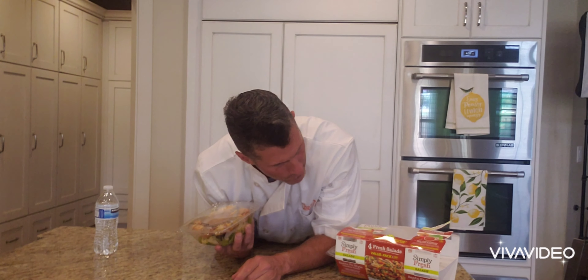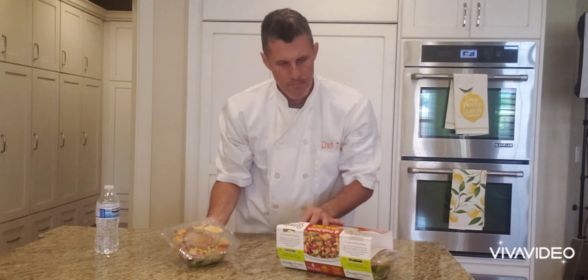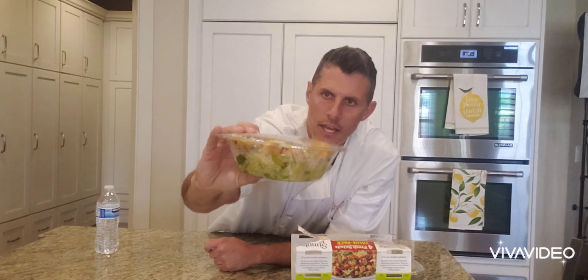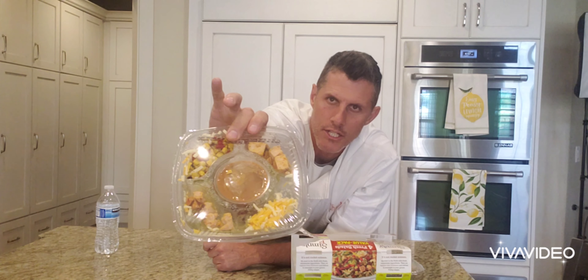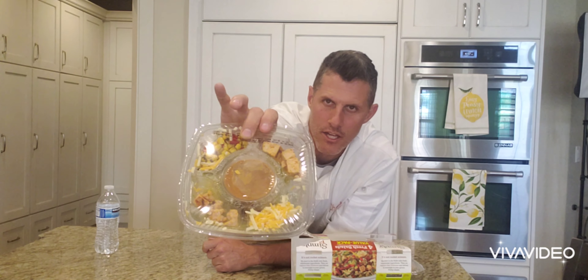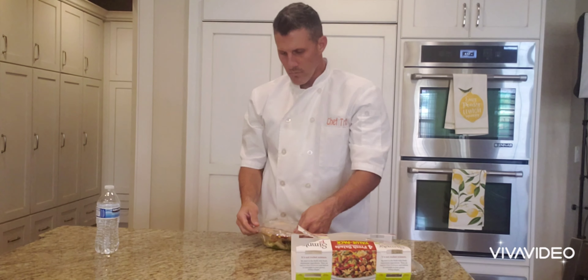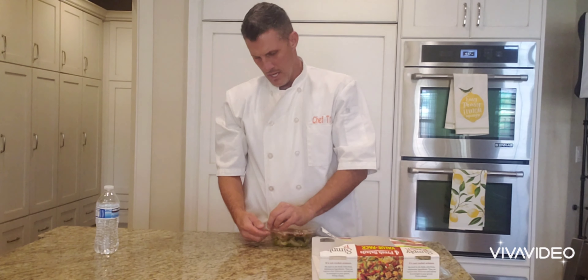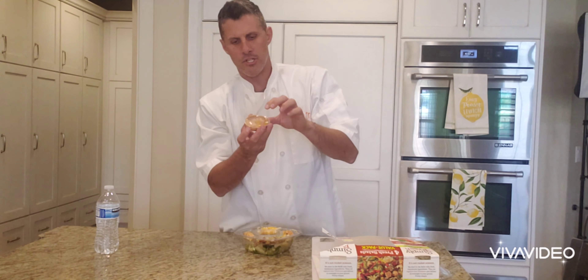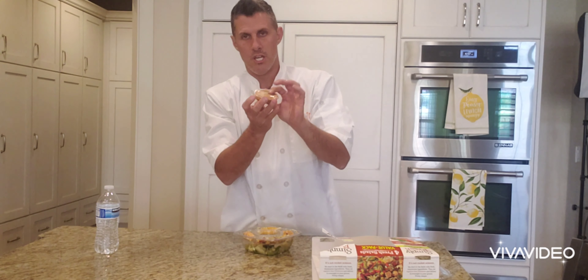They're about two dollars — a little over two bucks each. You get four of them, so it was around $8.99 or something. It's the Santa Fe Style Chicken Salad. They come packaged in a little plastic bag, and you have your ingredients on top: chicken, corn, cheese, and then a dressing. That dressing is actually what I'm a pretty big fan of — the Santa Fe style dressing.